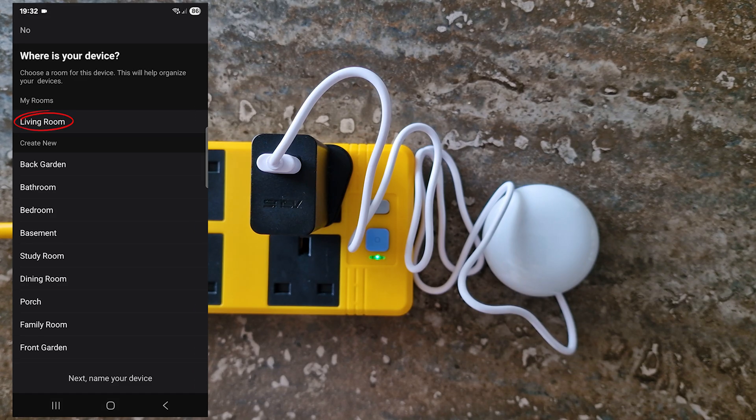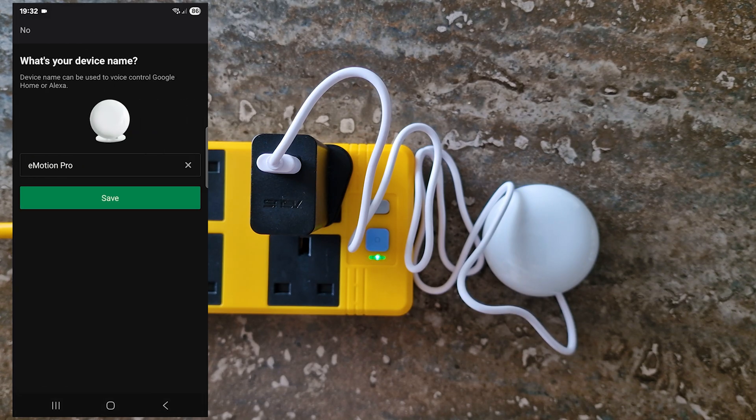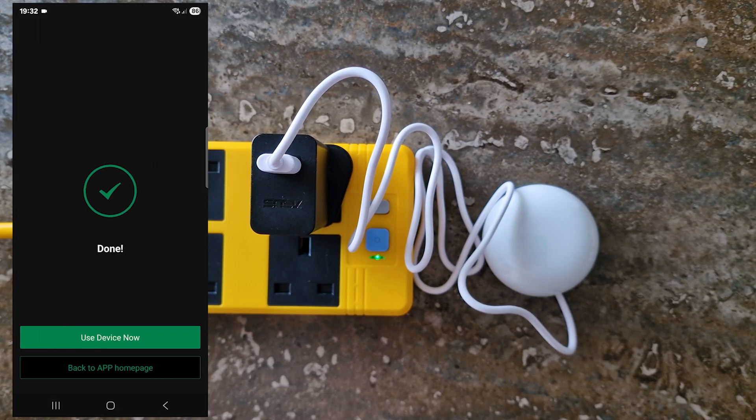Select the room and tap Next. Give your device a name and save. Tap 'Use Device Now' to finish setup.